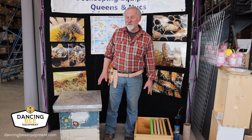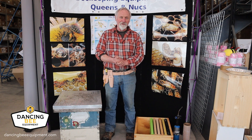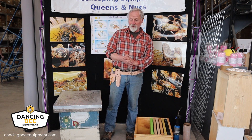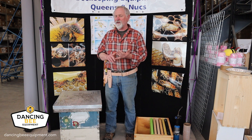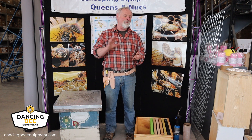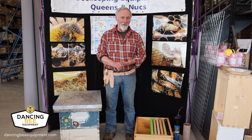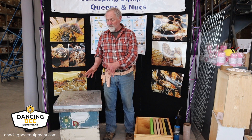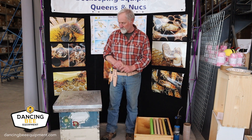Welcome to our short video demonstration on how to clean out a dead-out hive. We've noticed a hive is dead and we want to clean it so we can use it later on. The purpose is to clean off things like dead bees, burr comb, propolis, and other things that have accumulated in the hive, whether it's mold or nosema. We're going to do a quick inspection and I'm going to show you how to clean them off and prepare them for fumigation.